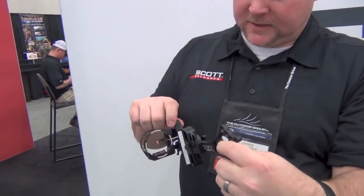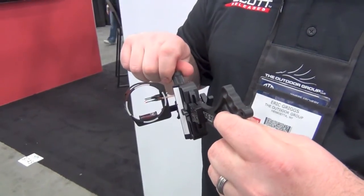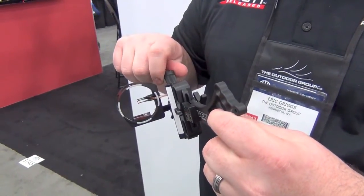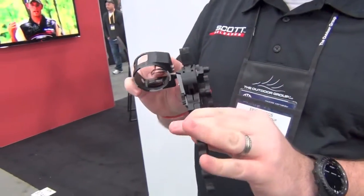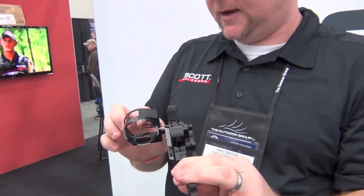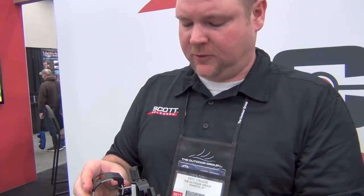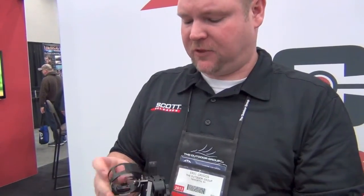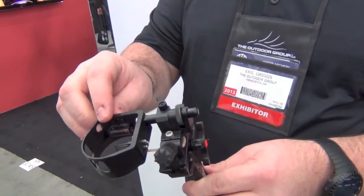Another cool thing is a rheostat sight light. This actually changes in intensity — gets brighter like a standard rheostat. The pins on this are what we call a rhino pin. It's a steel pin; they're perpendicular, they're super tough. So the fiber's protected — just a really, really tough sight. And this does have third axis adjustment in the level; that's standard. You can adjust your third axis right there.